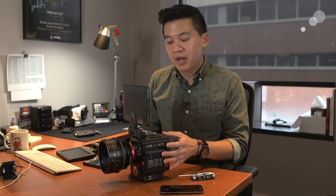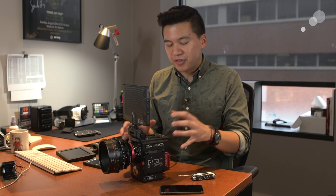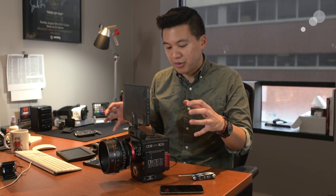You may ask: didn't Red already announce an 8K upgrade about two years ago at NAB? That is absolutely true. Back then they announced an upgrade path for those who own carbon fiber Weapon bodies — you could upgrade the Dragon sensor to a new 8K Dragon VistaVision-sized sensor. This being Super 35 is completely new technology they've put into the Epic W.